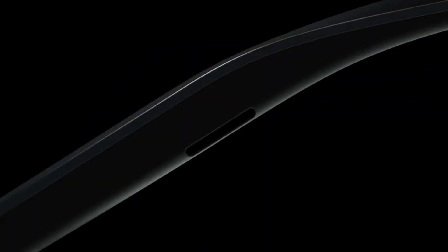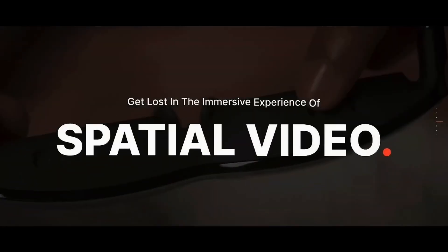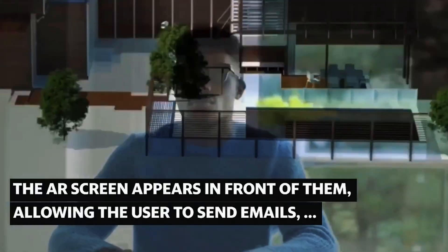The design is sleek, futuristic, and surprisingly comfortable. The Inmo Air 3 comes with dual micro OLED displays that are bright, crisp, and ultra vivid. The text looks sharp, videos look cinematic, and everything just feels immersive. And yes, this thing supports gesture controls and voice commands — it's like having Jarvis, but in your glasses.